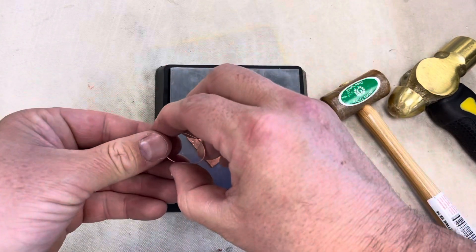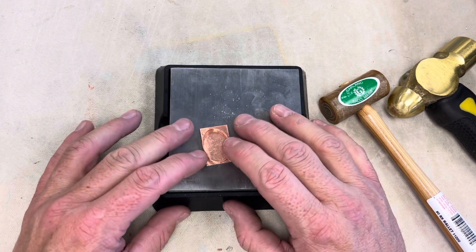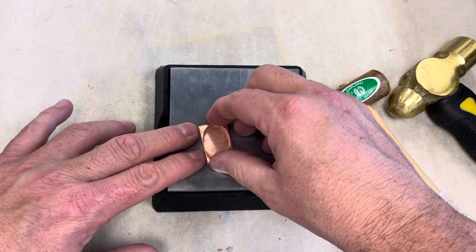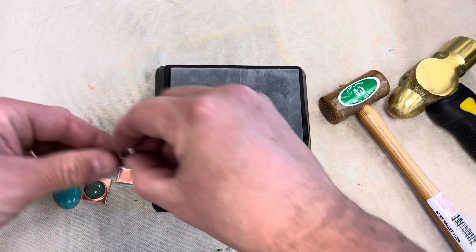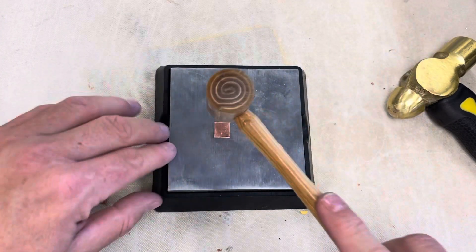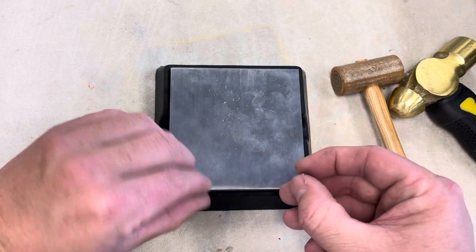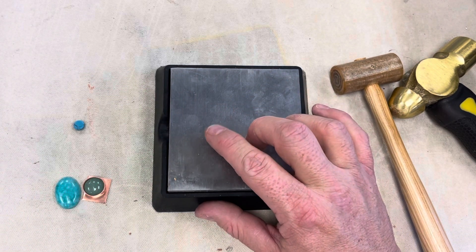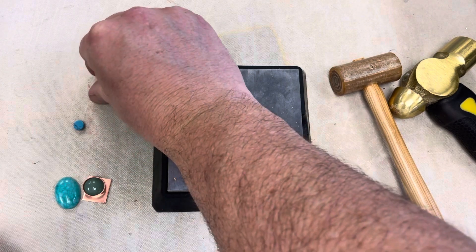I've got my bezel and I can check — I can see my bezel is not laying as flat as I want it to. So I would have to go in and sand this bezel down. I already sanded these ones down but I've got to check them anyway. That one looks like it is laying nice and tight because we already sanded that bezel down, so that one is ready for soldering.